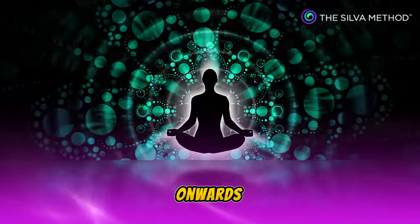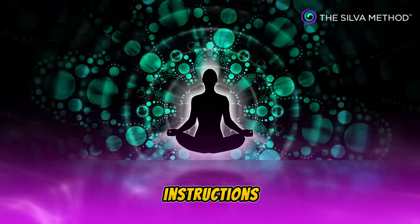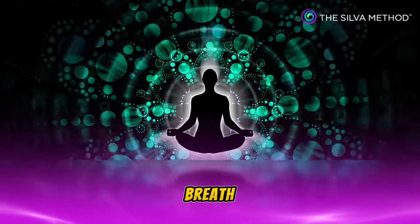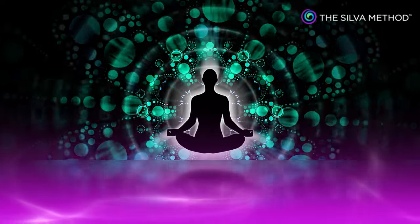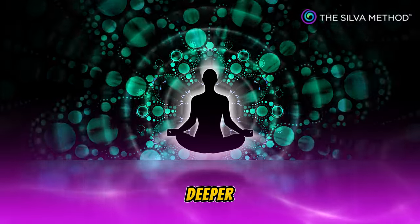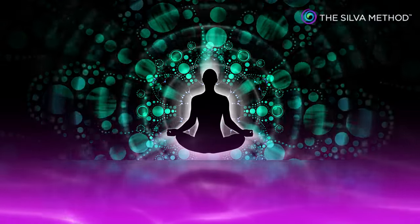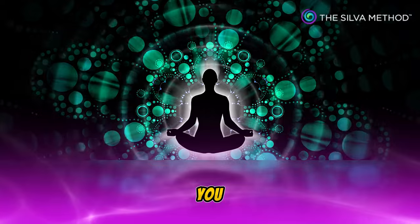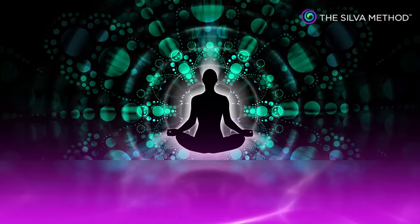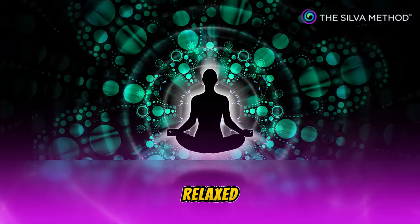From this time onwards, follow my instructions. Take another slow deep breath, inhale slowly. As you exhale, relax and go deeper. From this time onwards, whenever you hear me mention the word 'deeper', you will feel that you are getting more and more relaxed.